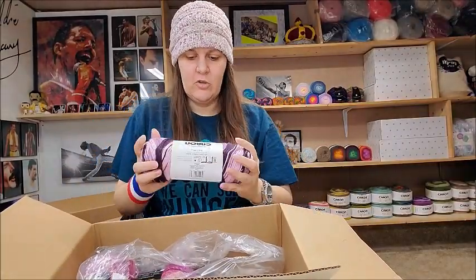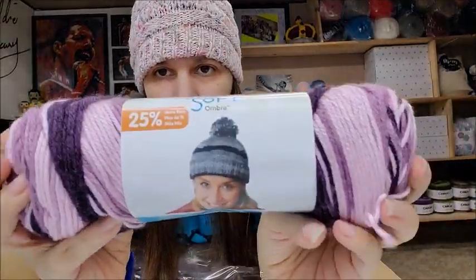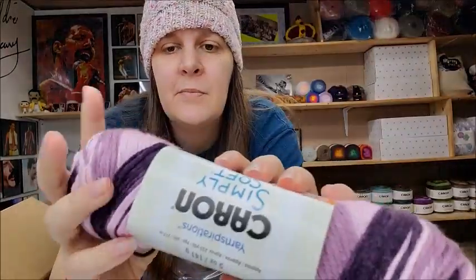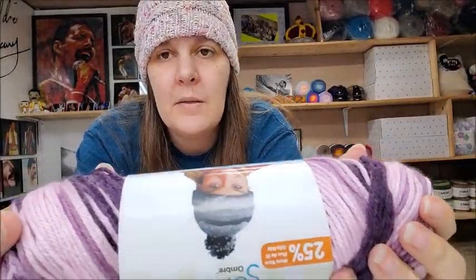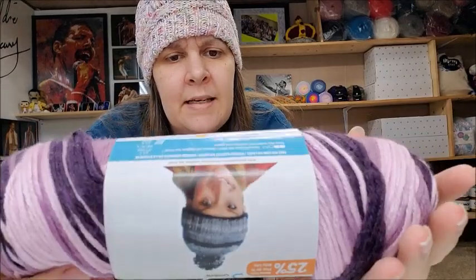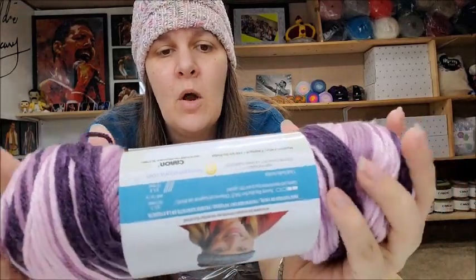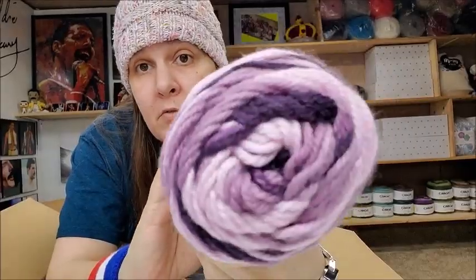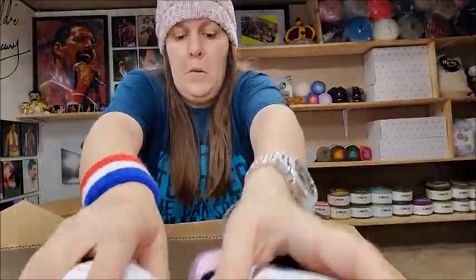I also got Caron Simply Soft Ombres. It's a medium weight number 4, very very soft — I use it a lot for my baby dresses. This one was made in India, it's called Grape Purple Ombre, 100% acrylic, machine washable and dryable, 235 yards. Beautiful purple. I got two of those in my mystery box.